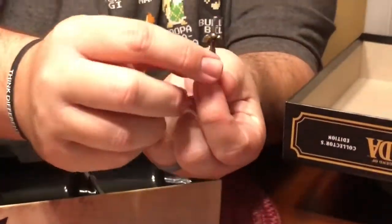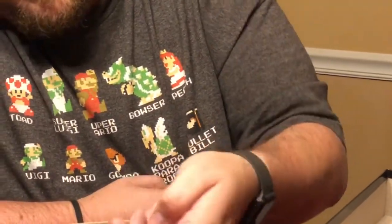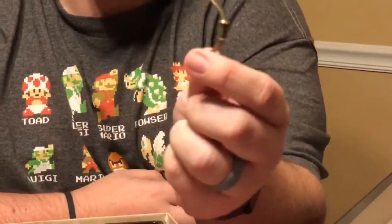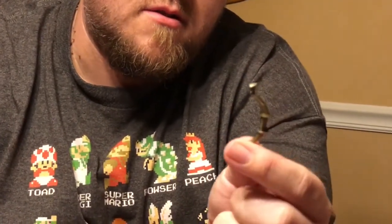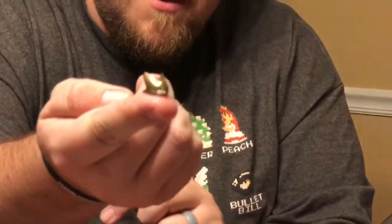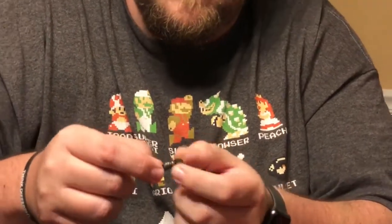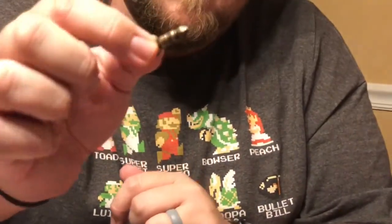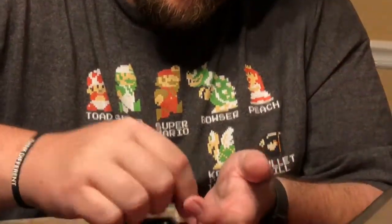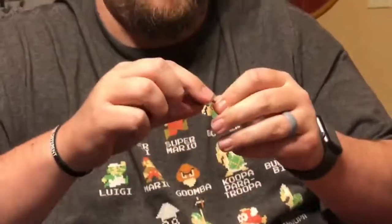Here are the weapons, and these are super cool — they're made out of metal, like Monopoly pieces. There's the Master Sword, which is really cool. Here is the bow — probably the hero's bow. There's a bomb, which I really like. There's the hookshot — all of these pieces have really good attention to detail. Here is the boomerang. And last but not least, the hammer — that's Darunia's hammer. Really neat.